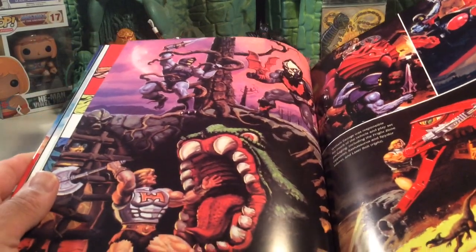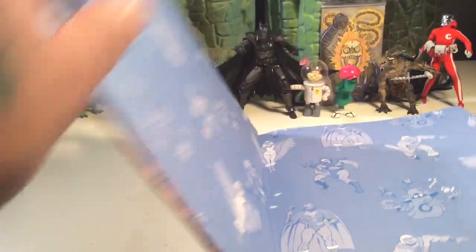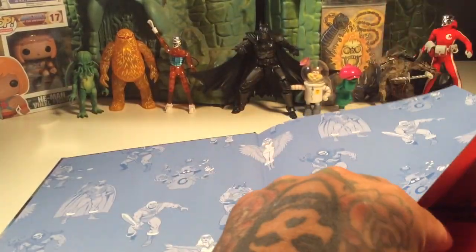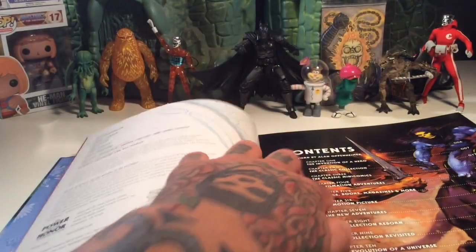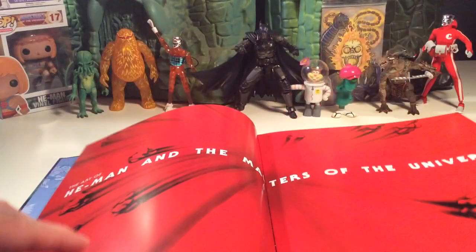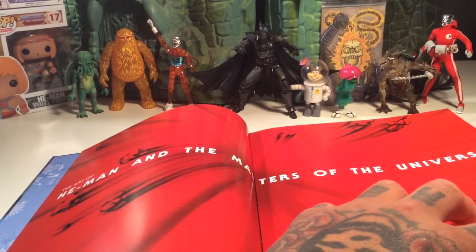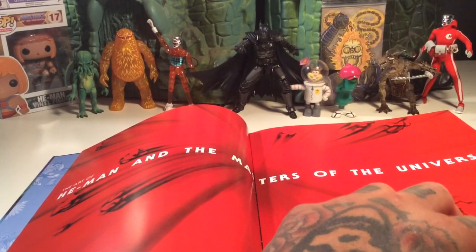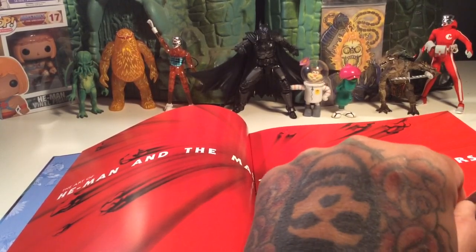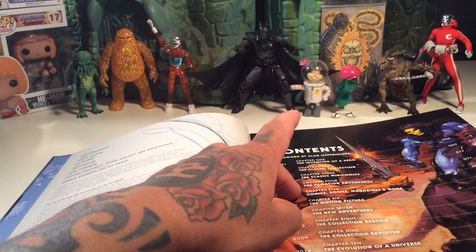This book is heavy, too — I'm actually struggling to hold it. Let's see... James Educk. Wow, some of these names are pretty familiar. That name is really familiar — James Educk. That's not the guy that does the He-Man YouTube thing, is it? Might be. I think so. Let's check out page 87.